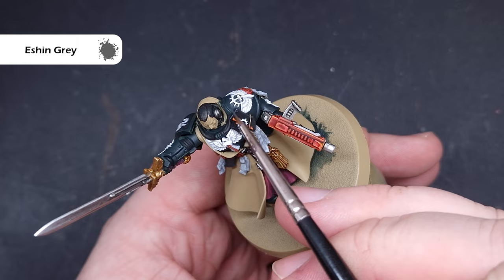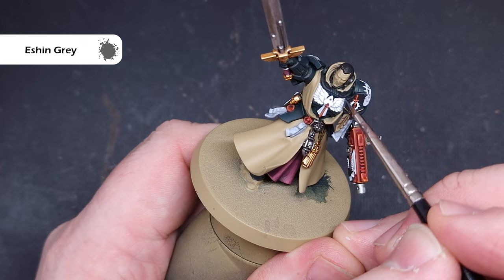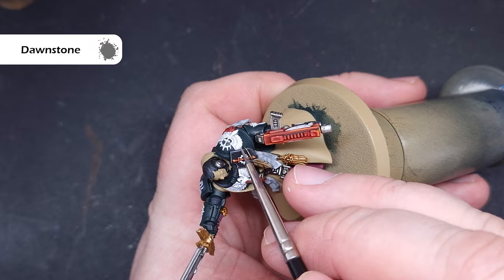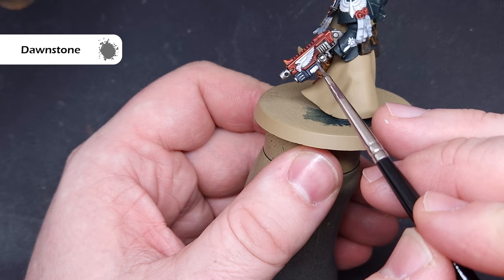We'll start to highlight all of the black next — pretty straightforward. Take some Eshin Grey and use this along all those sharp edges of the model. Make sure you've got a decent-sized brush with a decent point, but not too much paint so it floods into other areas accidentally. We'll then use Dawnstone inside the Eshin Grey highlight — an even thinner highlight than before. A really good tip is to drag your brush through the paint as you take it off the palette to put the brush into a point, then drag it along a paper towel to remove all the excess paint.